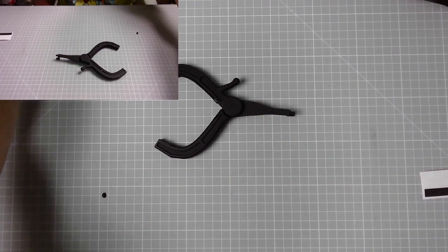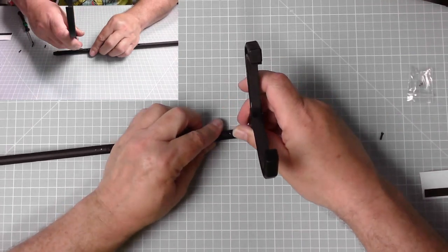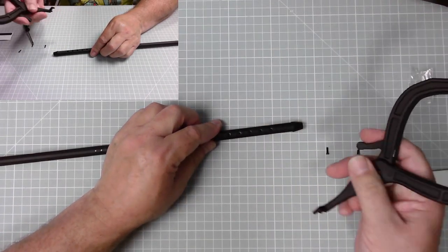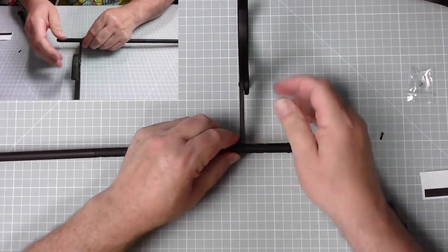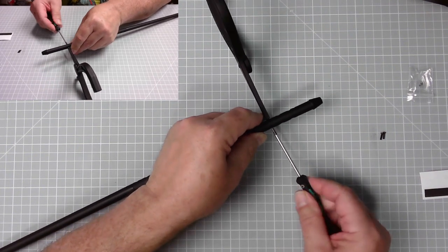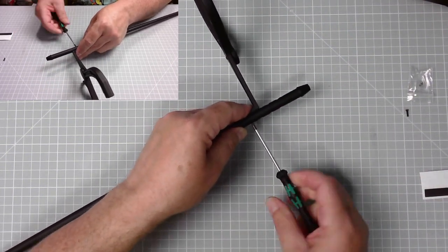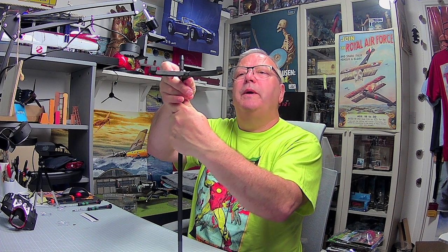Now we need the support mast. The instructions want us to put it in the third and fourth hole - just make sure you press it all the way down for a nice snug fit, then screw it in place. There's the second one - there we go, that's the support mast and the grip. Excellent stuff - there we have the standard base and we can pop Iron Man in there. That should hold our Iron Man.